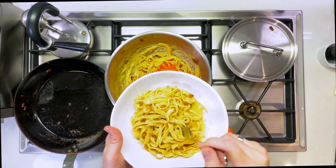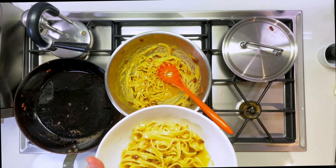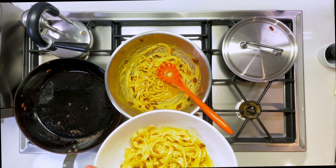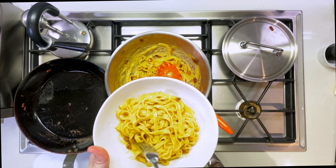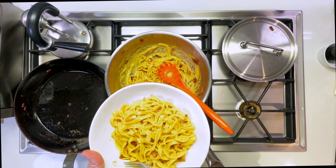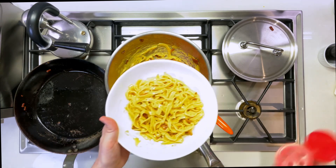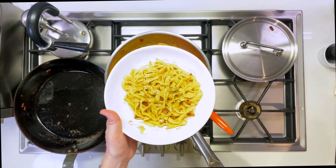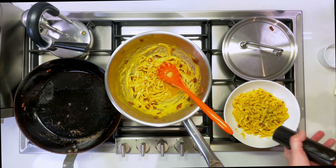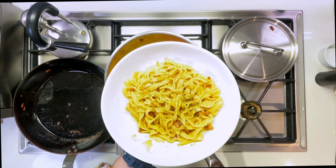Let's give this a try. Delicious. This is al dente, totally tender. I'm going to put a little bit of parsley on there and add a little more black pepper. That is the pasta carbonara.